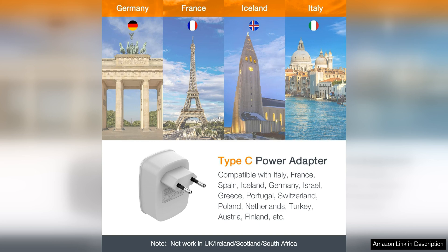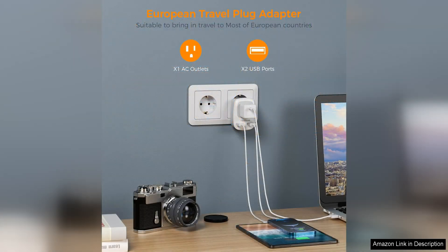One of the standout features of this adapter is its dual USB ports, which allow you to charge multiple devices simultaneously. This is incredibly convenient, especially when you have limited access to power outlets.